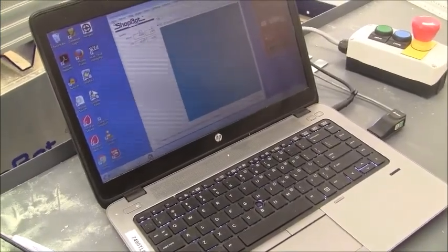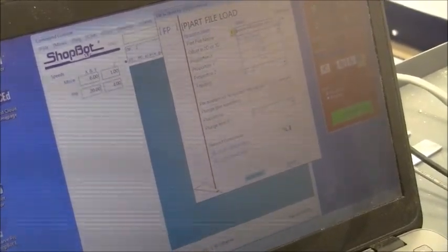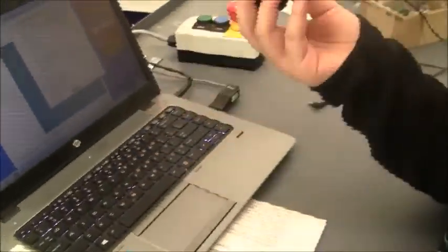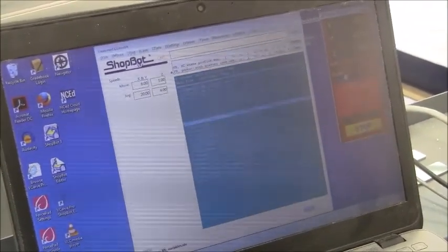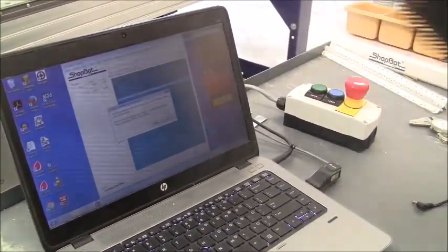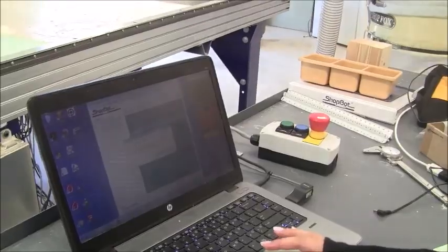Now we're going to upload the second part file — it's the pocket with a quarter inch. This one is going to be using the same tool, the quarter inch straight. But if your part specifically was to use the re-carve tool, then you would have to switch it and redo the tool change process and the zeroing process. But since he's only using one tool, we can go ahead and start it. Make sure to start the spindle and the vacuum, then press OK.